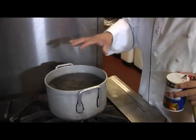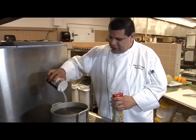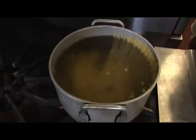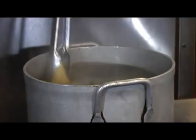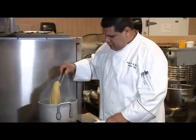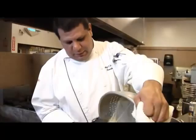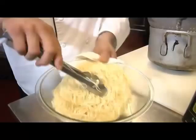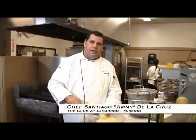I'm Santiago de la Cruz, executive chef at the Club of Cimarron, and today's tip is how to cook pasta. First, you need boiling water at a rapid boil. Salt your water enough to have a little salty taste. Twist the pasta and drop it — it'll automatically get into that swirl. Stir constantly so the pasta doesn't stick. Cook until al dente, meaning it still has a little crunch to it. After cooking, drain it in a bowl and add a little olive oil to make sure it doesn't stick. That's how you cook perfectly cooked pasta.